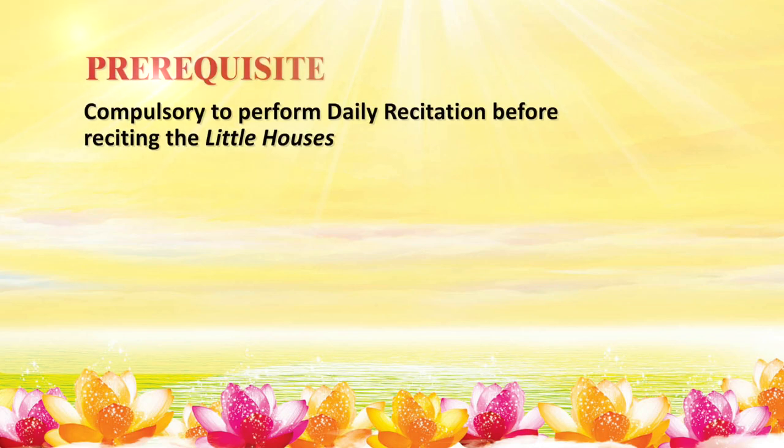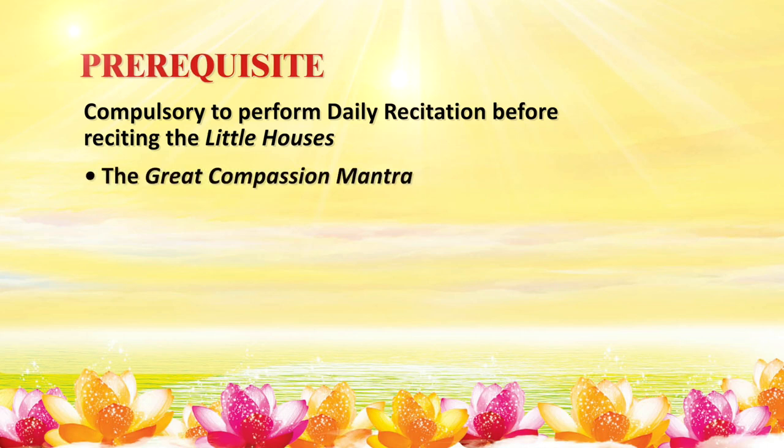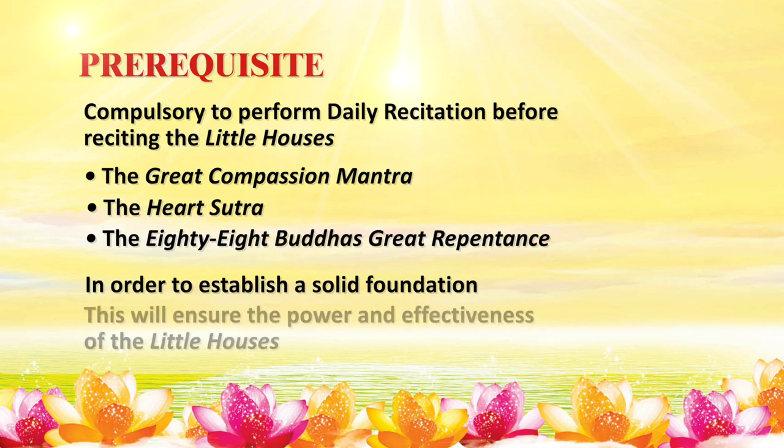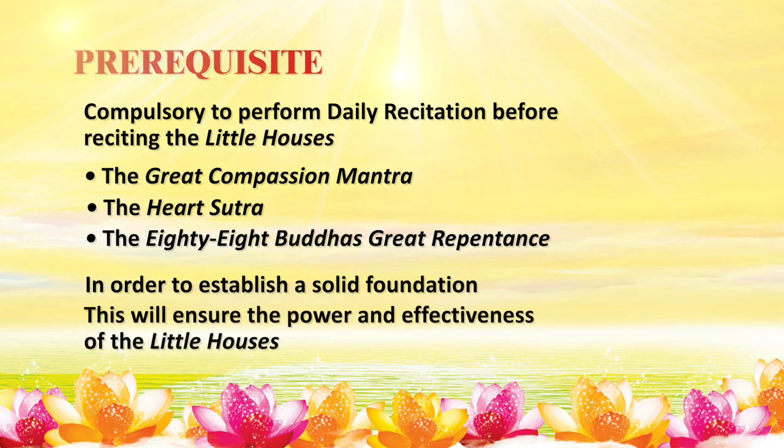It is compulsory to perform daily recitation before reciting the Little Houses. Beginners should start off by reciting the Great Compassion Mantra, the Heart Sutra, and the 88 Buddha's Great Repentance in order to establish a solid foundation. This will enhance the power and effectiveness of the Little Houses.